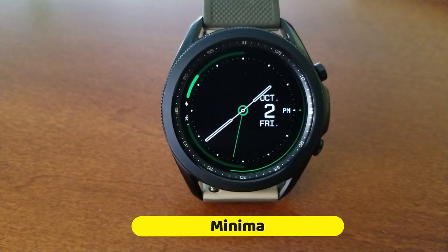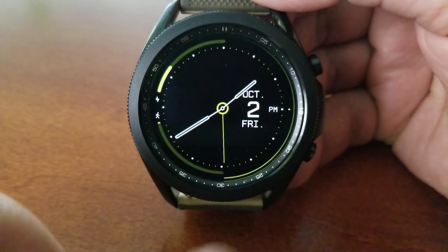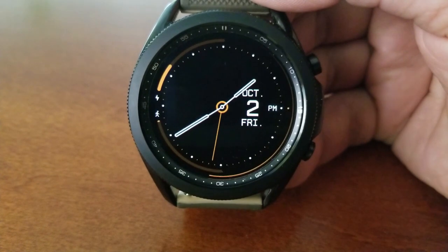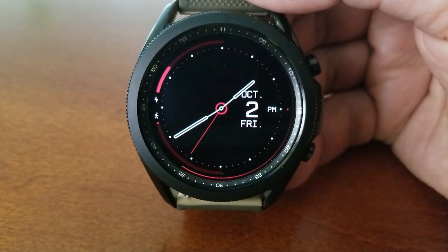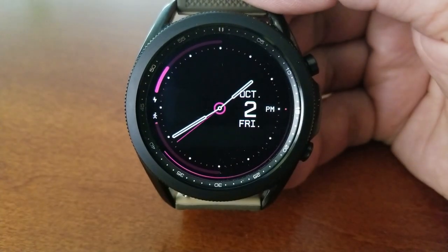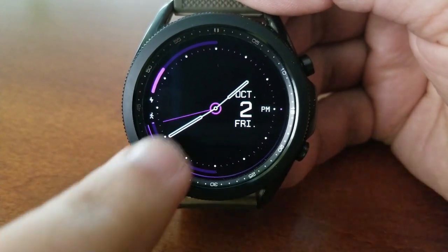As I said right off the top, this one is set in a minimalist style, plus you get some hide and reveal functionality built in to basically remove all the information except the date. This is an analog watch face and you have a sweeping seconds hand that circles the bezel, which mirrors the movement of the analog seconds hand.